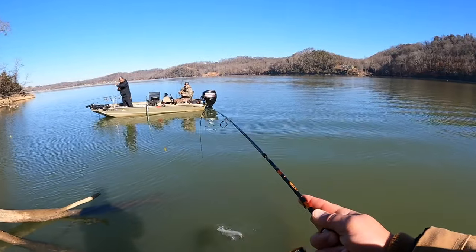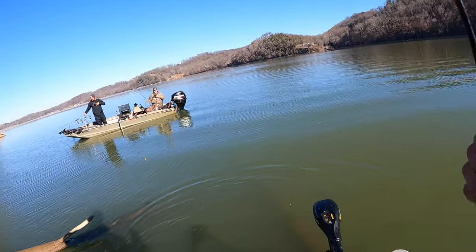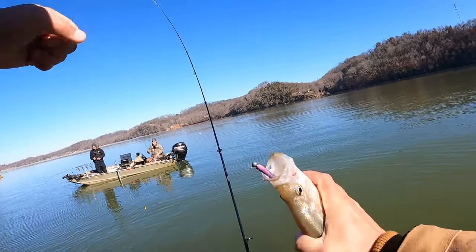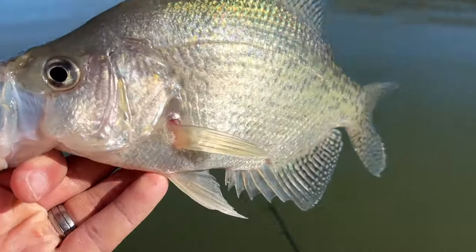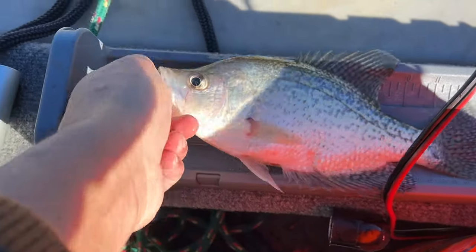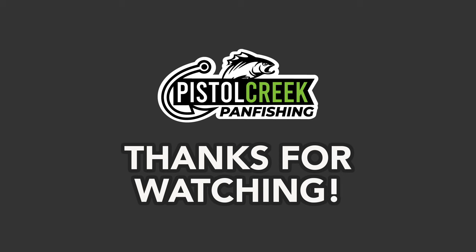Got him! Oh yeah, oh my goodness — beautiful, absolutely beautiful. That is awesome — another one on the purple haze Crappie Magnet. Big one here. Look at that — gorgeous fish. Let's get a measurement on him. He's just over 11 inches. We'll add him to the bucket.